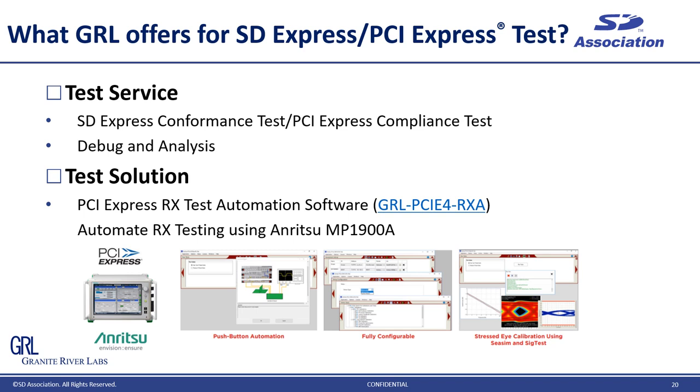As I said earlier, Granite River Labs is the SD Association authorized test lab for SD Express. This is what we offer as a key member of the ecosystem. We provide test service covering PCI Express and SD Express compliance test, and when you have a problem, we are here to help you find the root cause and workaround. In addition, we are a test solution provider too. We developed PCI Express ADEX test automation software working on Anritsu MP1900A BERT. ADEX test is really complicated and each step has to follow the PCI Express specification. Our solution automates all test steps with a user-friendly GUI and takes care of test report generation, reducing engineers' workload and saving a lot of time.